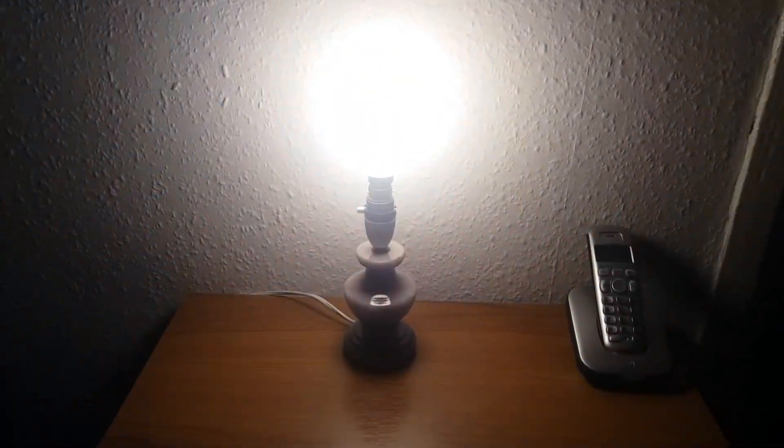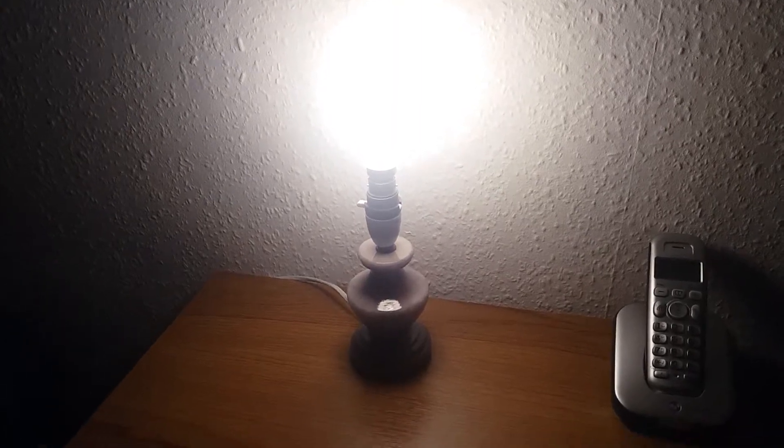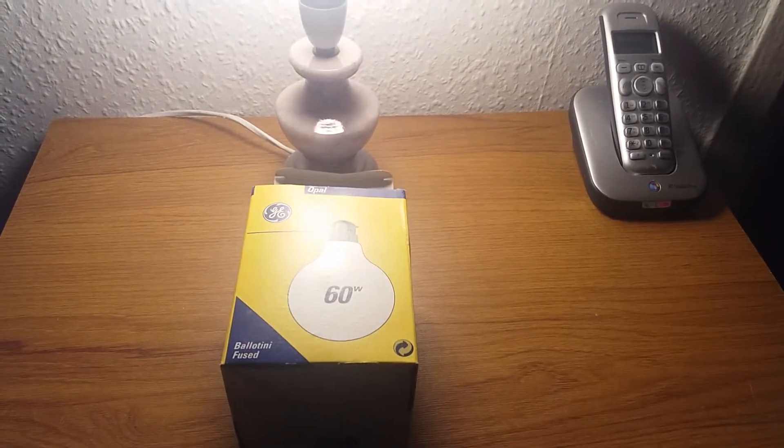It's dulled somehow, but it's still an interesting, unusual old light bulb. There's an etch on this one — you can see it's a GE, 60 watts. And it gives quite a nice light.